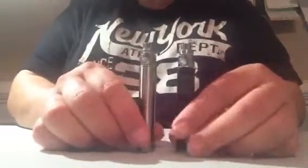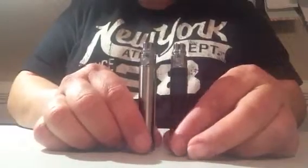Hi, this is Debbie at Vape Wears, and we're going to take a minute to go over our newest starter kit, the Authentic Smoke Tech 900 Maw CE5 Redux Clearamizer Starter Kit.